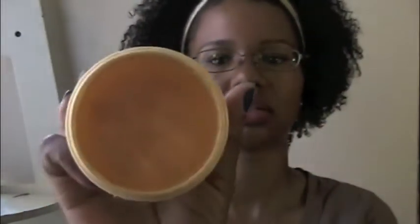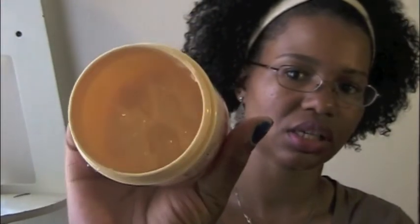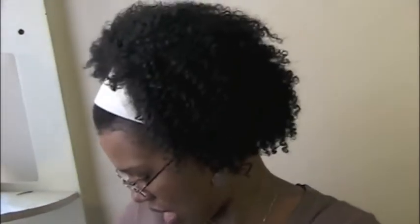The Neutrogena Triple Moisture Deep Recovery Mask is something new for me. It has a creamy consistency and I've gotten about three treatments out of it so far. I would say it works pretty good for me right now. I'm using it more as a moisturizing deep treatment — I like to follow up the protein with moisture to try and help give my hair some balance.